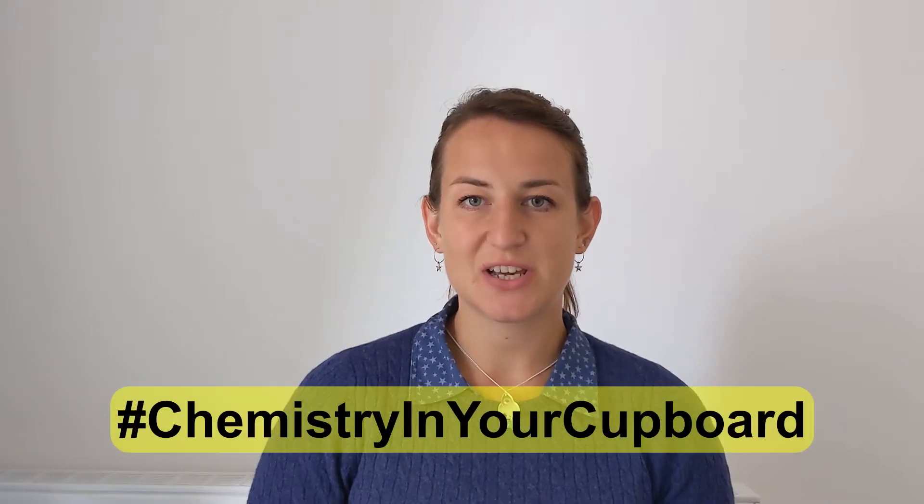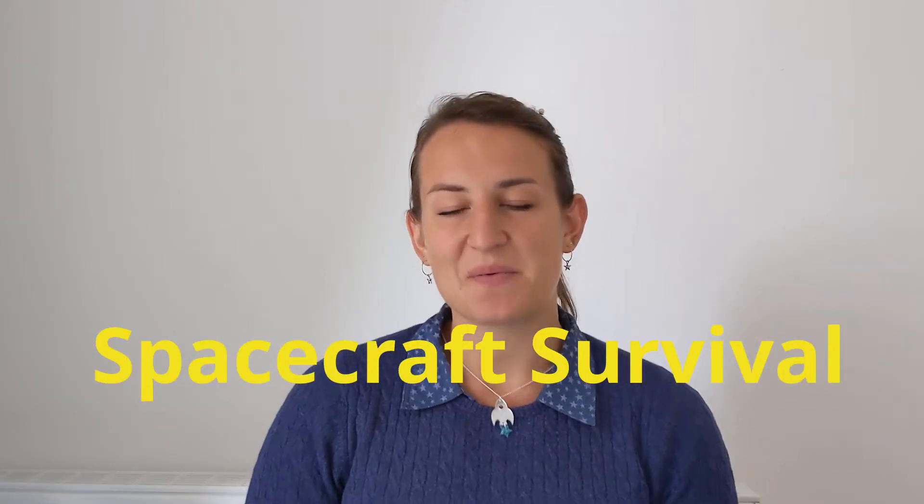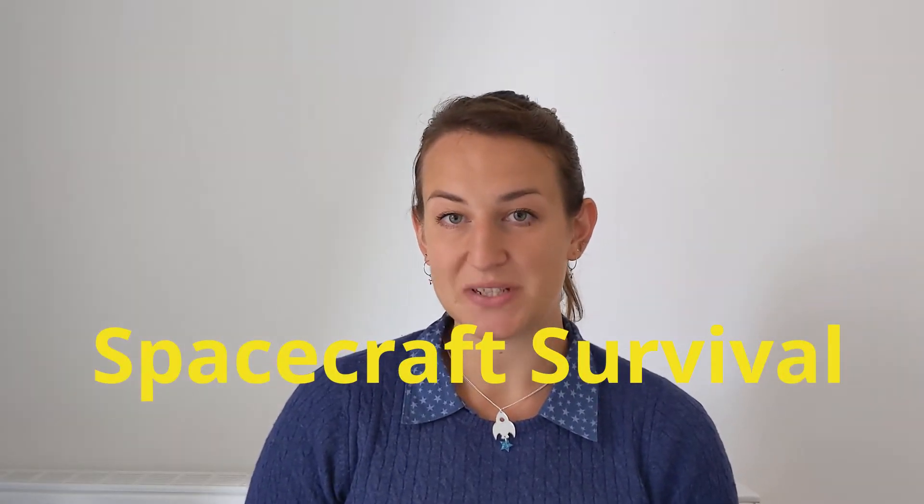Hello and welcome to Chemistry in your Cupboard. I'm Catherine and I'm an Education Coordinator for the Royal Society of Chemistry. Today I'm going to try some spacecraft survival — I'm going to investigate how to get clean water from contaminated water. For example, if astronauts need to purify their water to survive in space. You can try this at home with a responsible adult. Let's get started!